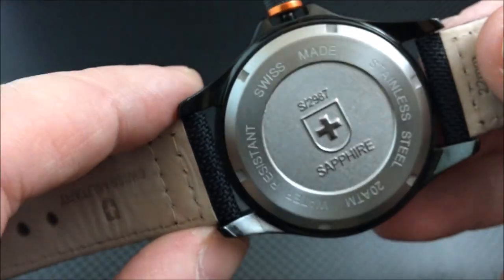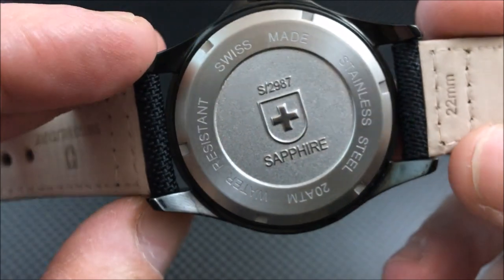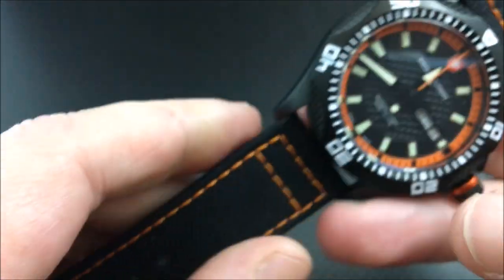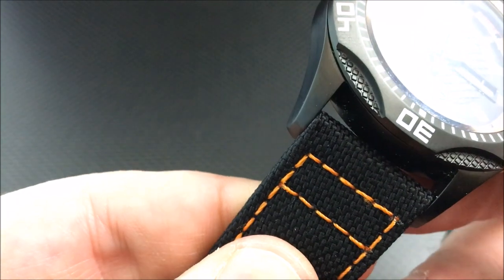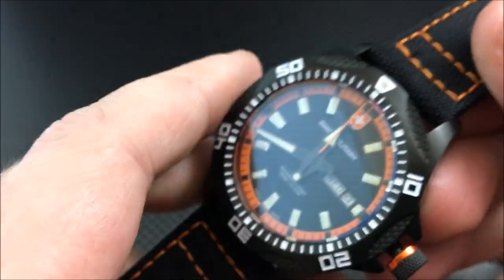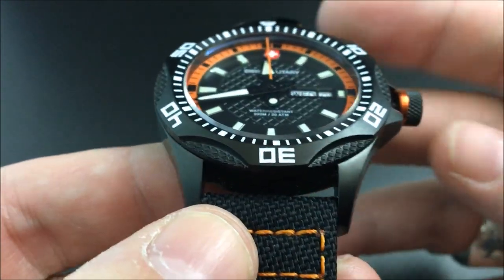You have a brushed PVD case, and on the back it's actually polished PVD. Underneath the lugs and the back of the case is a stainless steel case back — you can see a nice stamping of the Swiss cross and sapphire crystal. Looking at the band, as I said it is like a canvas strap. You've got orange stitching to match the theme of the watch and a soft suede leather backing.